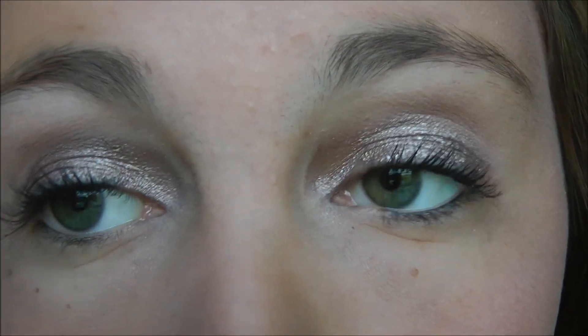And there you go! I hope you guys enjoyed this video. This is my beachy look — this is the finished eye look and this is the lip look.